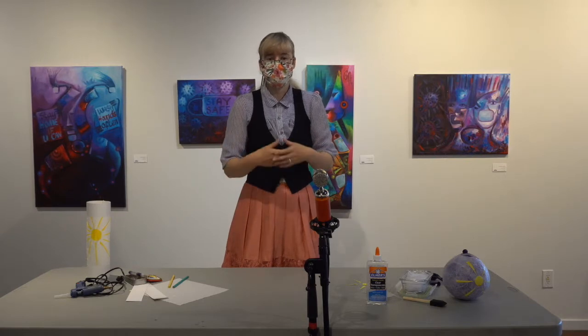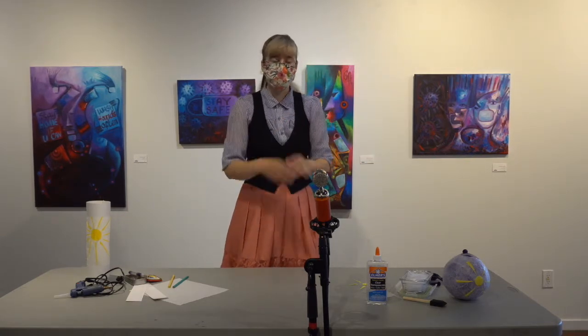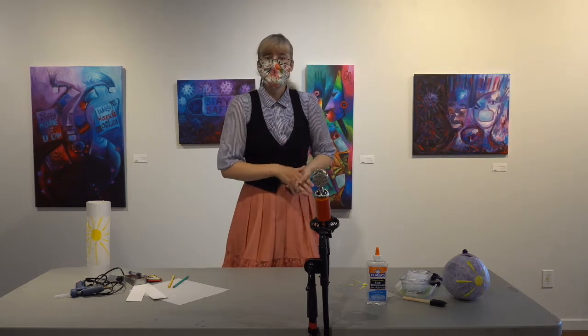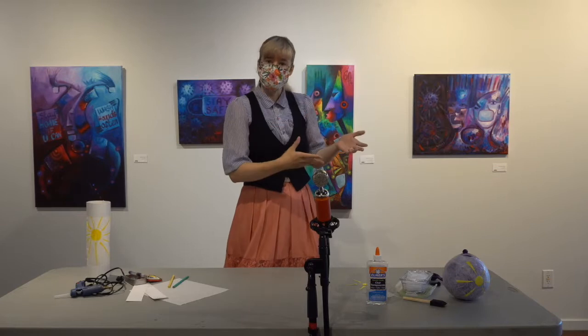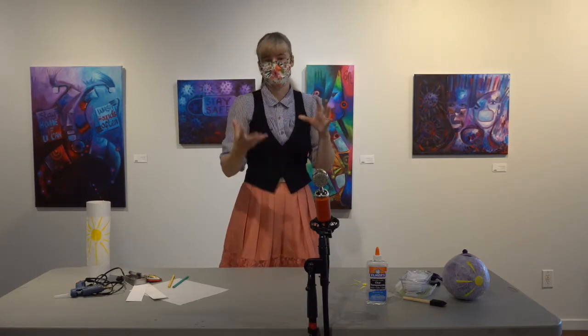When building a lantern you can really use your own creativity. You don't have to go with these types of styles — there are all sorts of styles out there. You can recycle and use old milk jugs, you can use paper, you can use plastics. Really anything that you think light can pass through and can create a 3D sculpture.